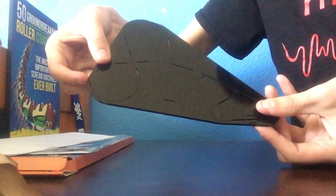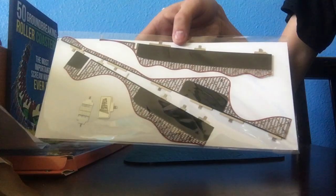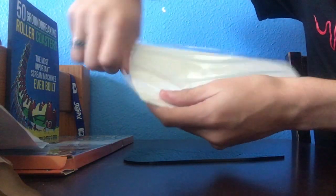It's very reflective, just to let you know, so you can see my face. Here's step two: we need to put on the chain lift, the first drop — this piece right here — and it also includes the brake run and the station as well. Now with this packaging it's kind of harder to open because the glue that holds the pieces of track onto the paper sticks to the bag itself. I actually ended up having to tear the bag in half to even get to the pieces.